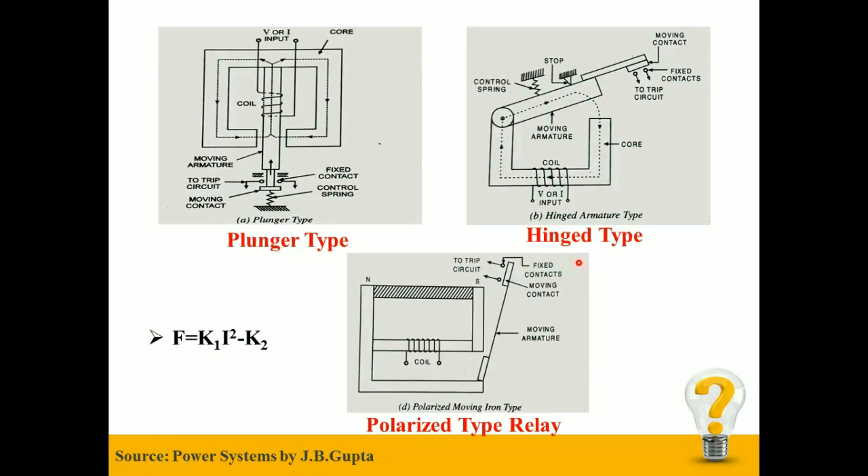Plunger type, Hinged type, and Polarized type relays have the same working principle: the electromagnetic force exerted on the moving element is proportional to the square of the current flowing through the relay coil. The net force is given as F = K1·i² − K2, where F is the net force, K1 is the constant, K2 is the restraining force including friction, and i is the current in the relay coil.